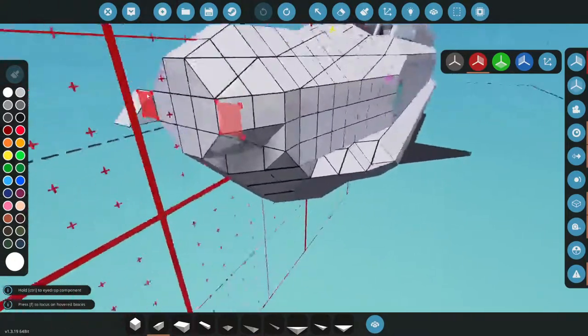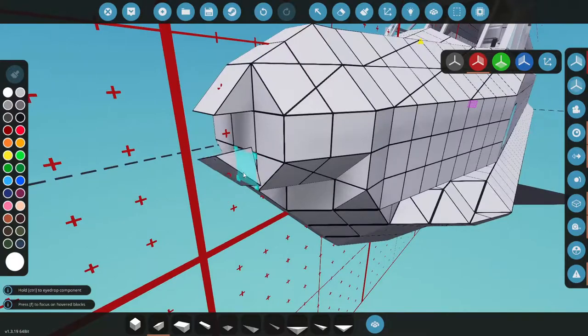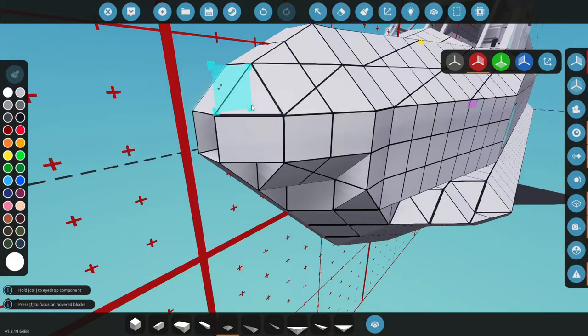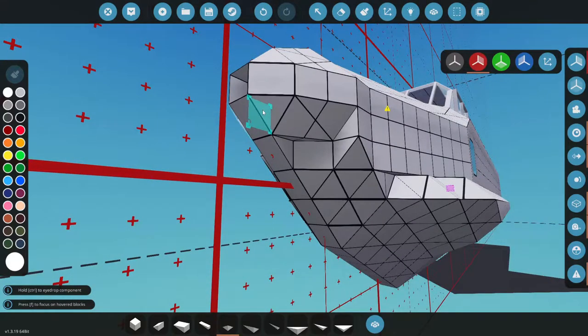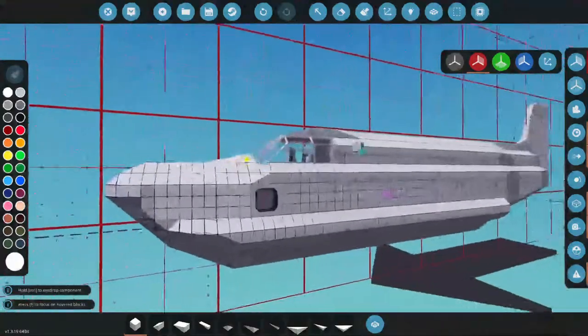First, let's round this nose off. We talked about putting something here — let's just round it off and get it looking a little smoother. We can get a couple of pieces in here to take care of that real quick. Do that, come up under here, and one right there. Yeah, it looks pretty good.